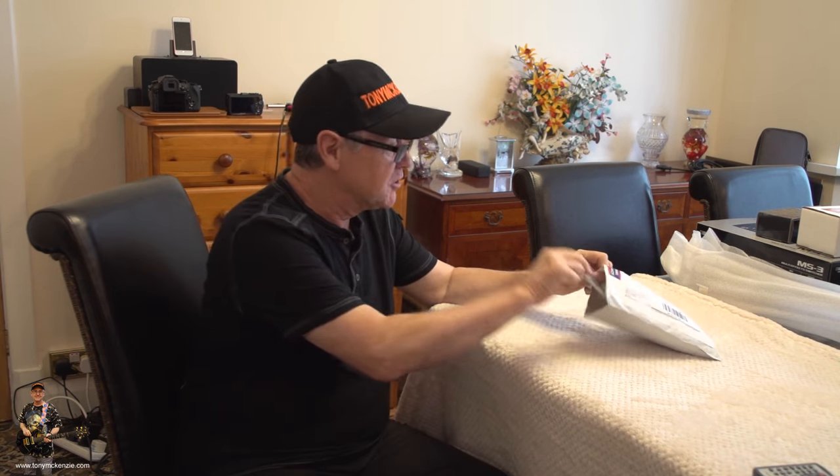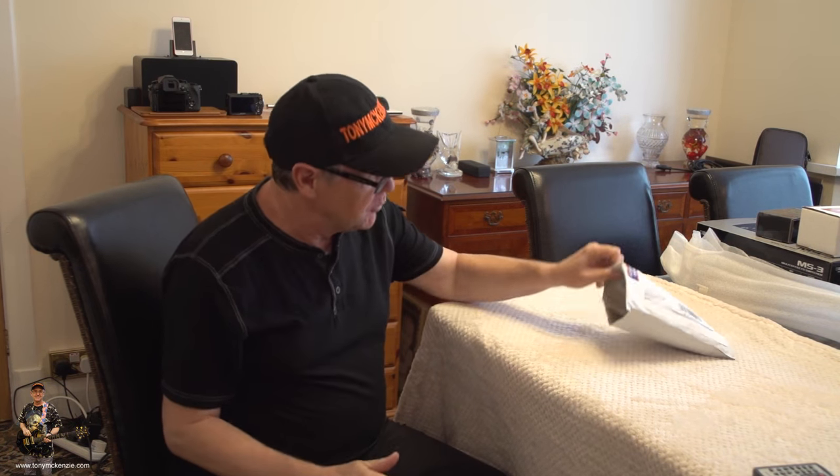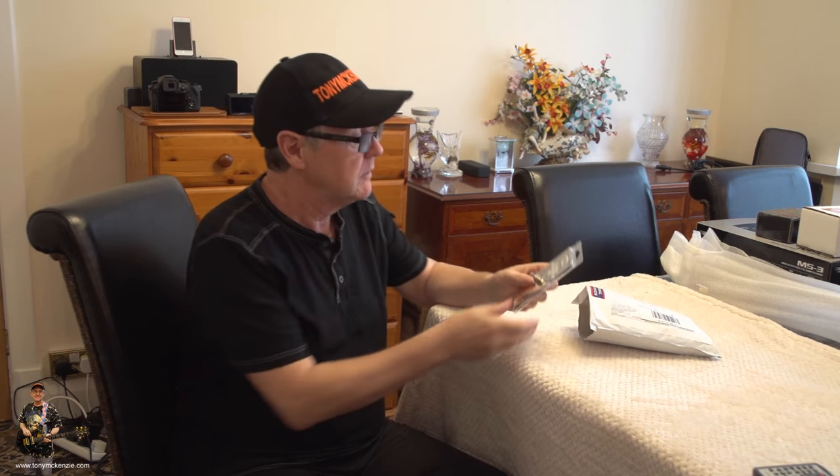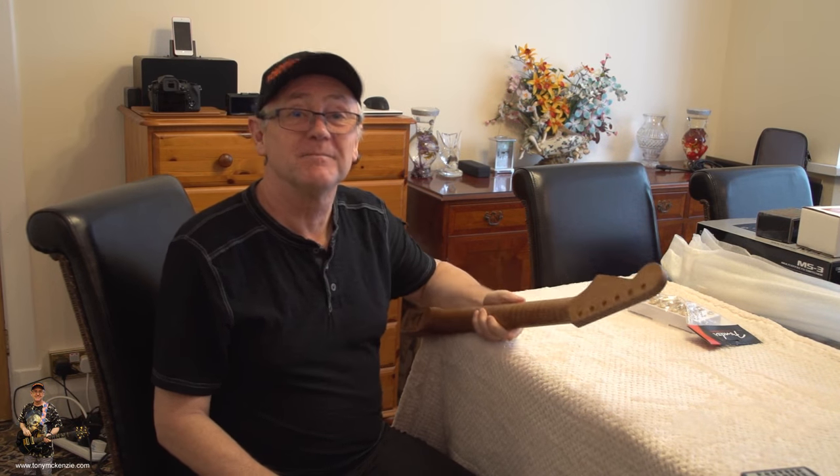I've also got custom high-friction pots, so you won't be knocking the control accidentally like I showed on the Fender Elite. I still want it pretty tight, and this pot is going to solve that among other things.